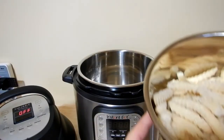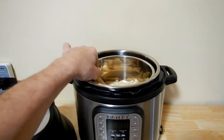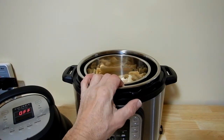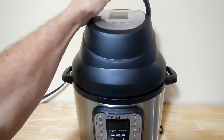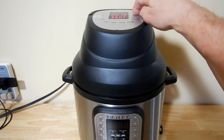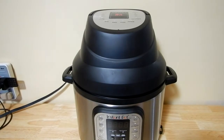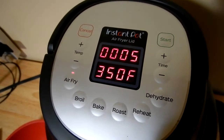We're going to load the fries into the three quart pan that I've modified, which is going to act as the old air fryer basket. I'll place that into the six quart pan. I'm going to hit Air Fry, set the temperature, set the time for 20 minutes, and start. It's now going through a warm-up period. The temperature is set to 350 degrees Fahrenheit.